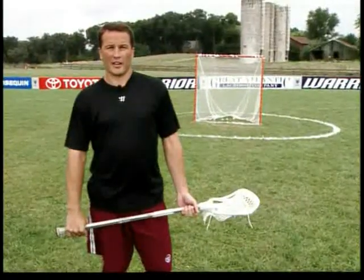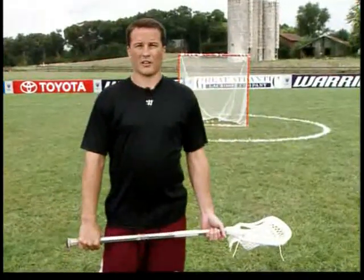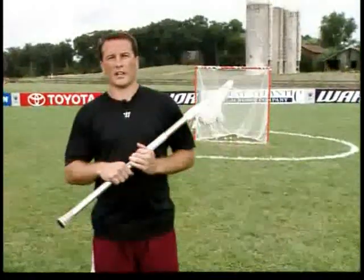Being able to play both left handed and right handed is a key ingredient to getting your game to the next level. It's something that's really helped me over the years to be a more dangerous player. Unfortunately, it's not a real easy skill to learn.